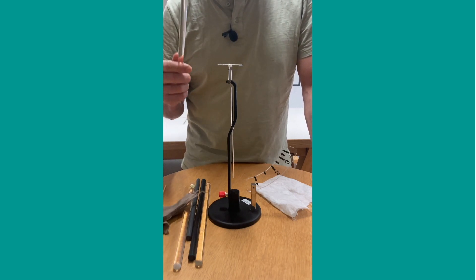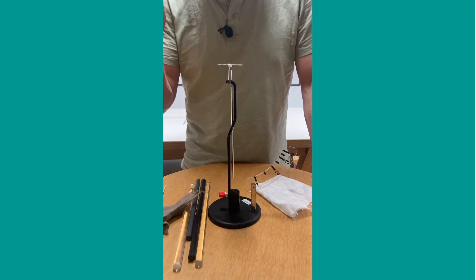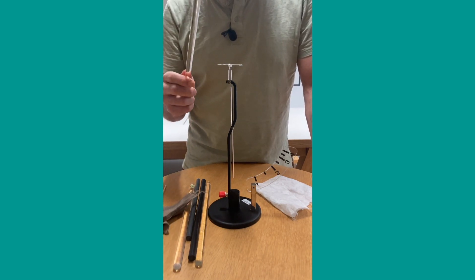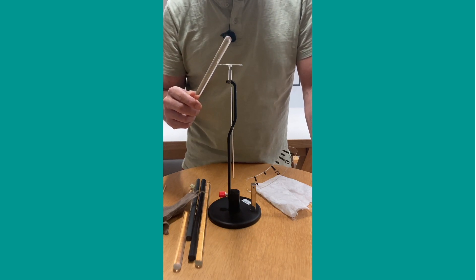An electroscope is an object used to detect charged objects. This stick has been sitting around - it's neutral, it's a net charge of zero. And therefore, when I bring it close to the electroscope, nothing happens.